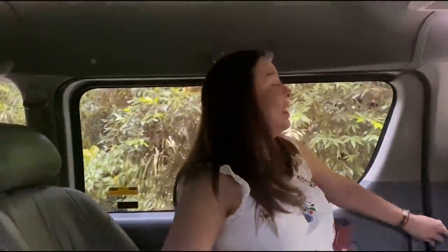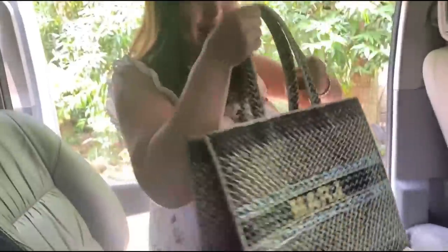We're here! There are a lot of food. Let's go and cook!